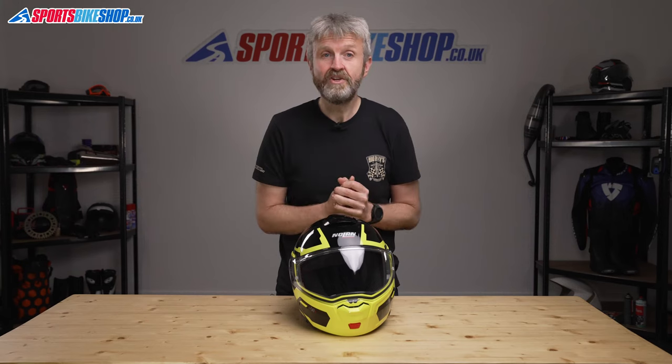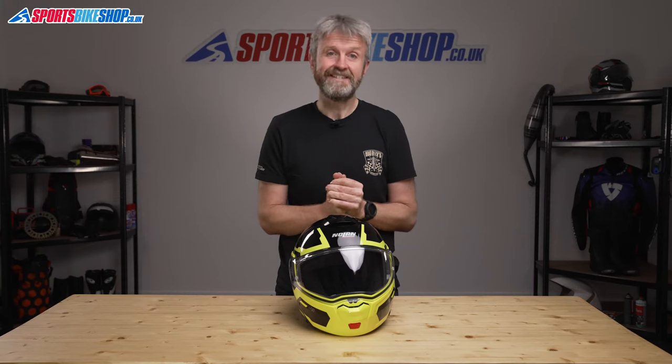I hope that tells you everything you wanted to know about the Nolan N90-3 helmet, but if there is anything you'd like to ask or to add, please pop a comment below. And if you liked this video, please hit the subscribe button to stay in touch with what's new in the world of motorcycle kit. Thanks for watching.